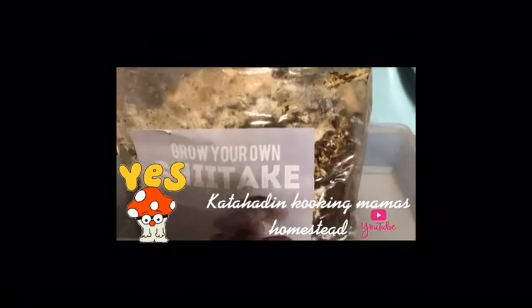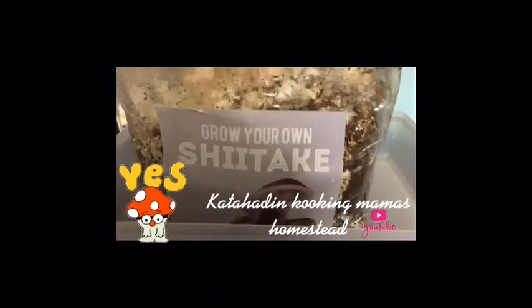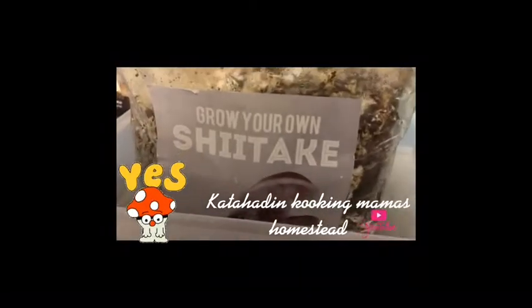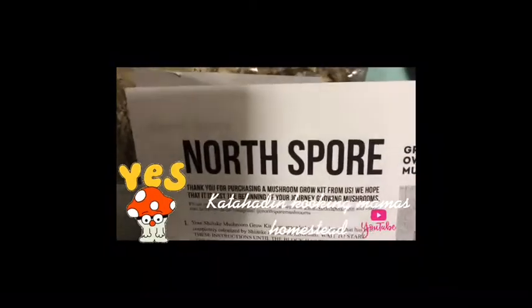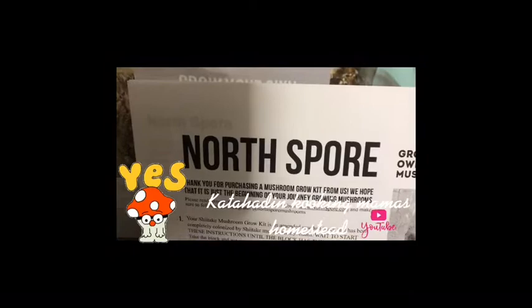It's a giant mushroom! Maybe it's friendly! Friendly mushroom! Mushy giant friend! And they are sponsoring my channel. I have a 10% off code and I will put that in the description box.